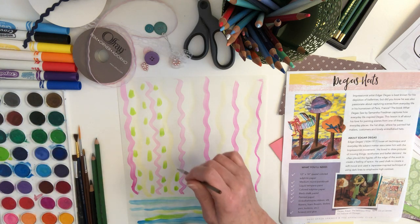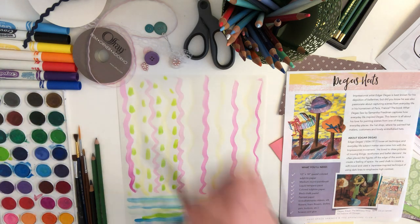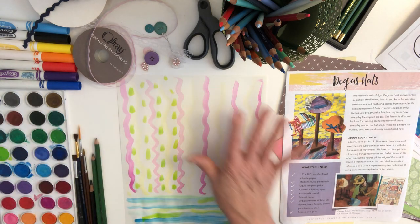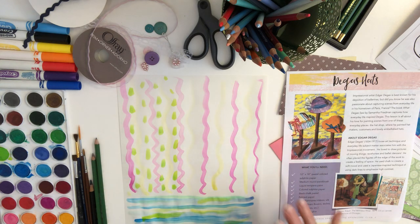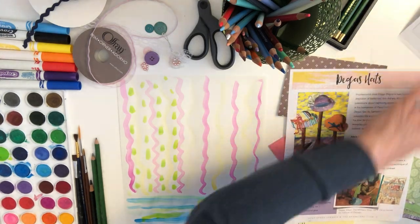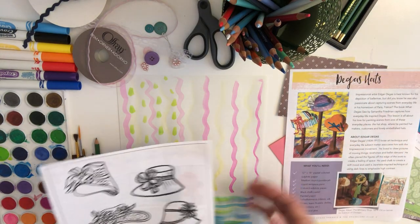You will have lots of fun with this. Once this is drying, of course you would fill it in — you want that whole background to be just this nice wallpaper that you've designed. Then we're going to get some of the hats.